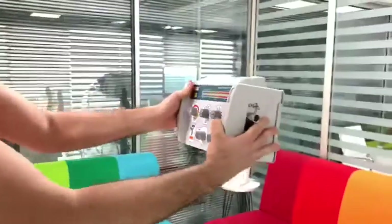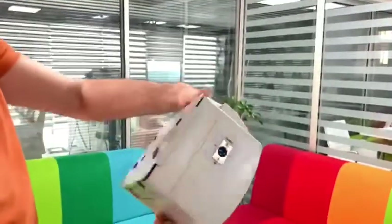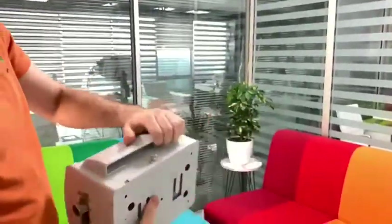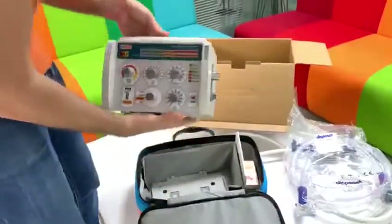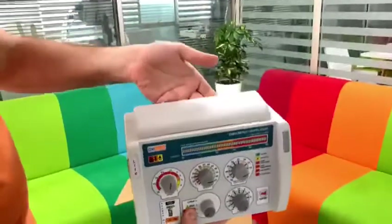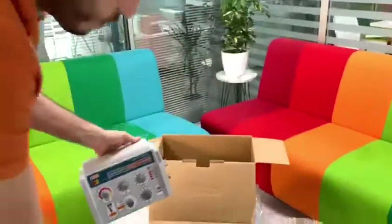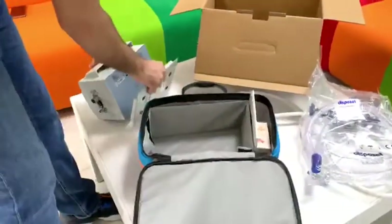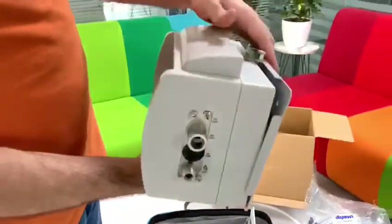You can mount it anywhere from here. And here is our transport ventilator. And here is the handle. You can use it easily — it's so simple.